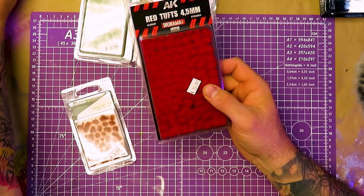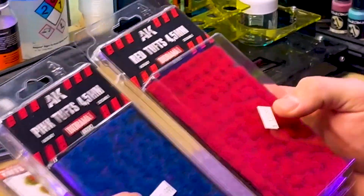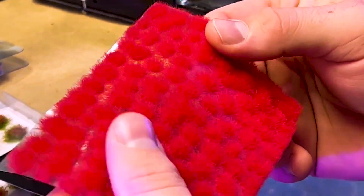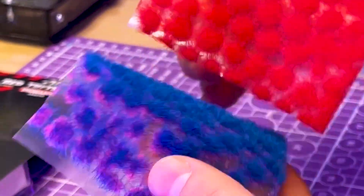Another company that does a similar ranging in size is AK. AK has their Fantasy line - they've got some bright red. They're very bold. These are really good. All of these tufts from all these different companies are very, very good.